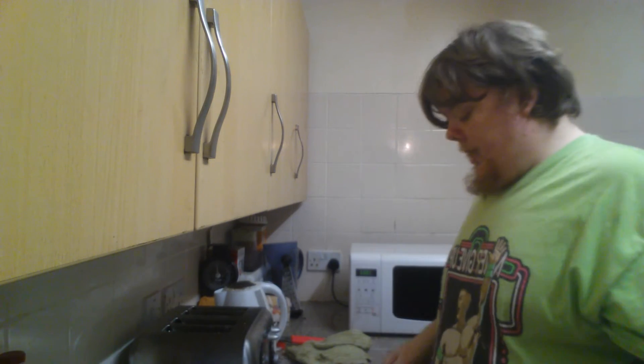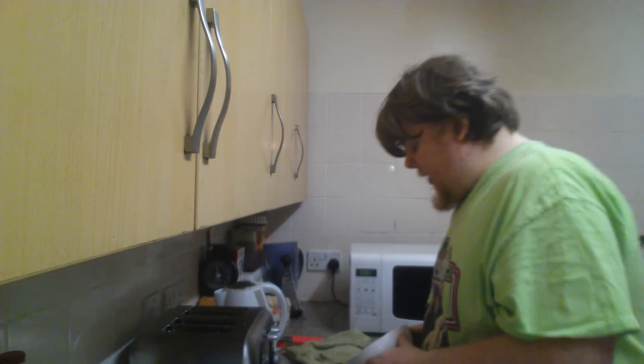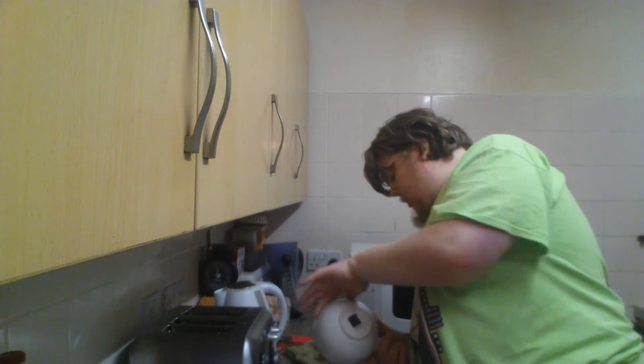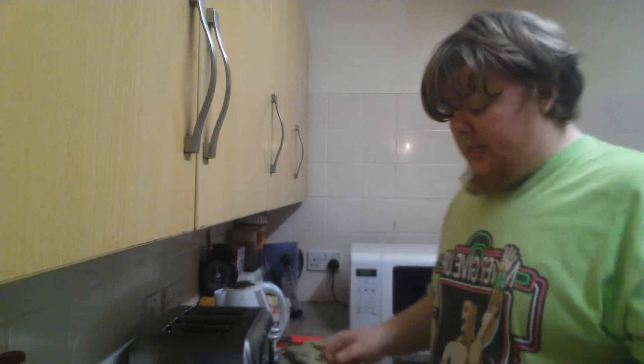I like beans on top of my lasagna — gives it a nice little edge. Now I'll put the pan in the sink to soak. I also just bought some mixed leaf salad today.